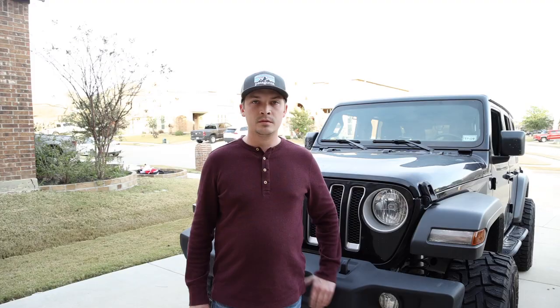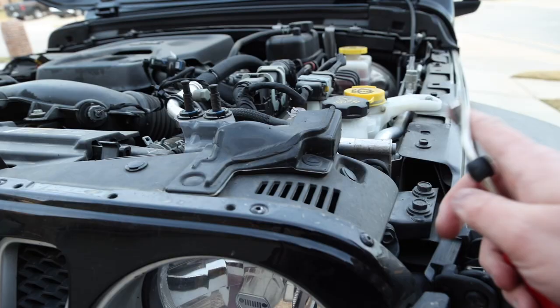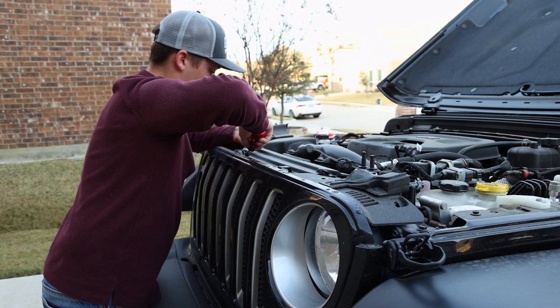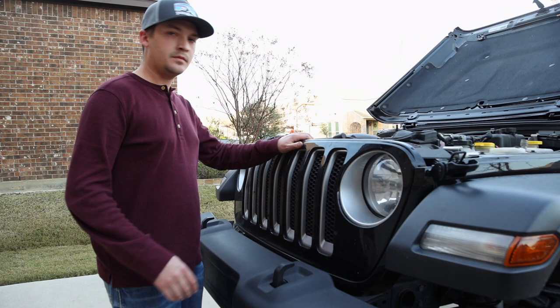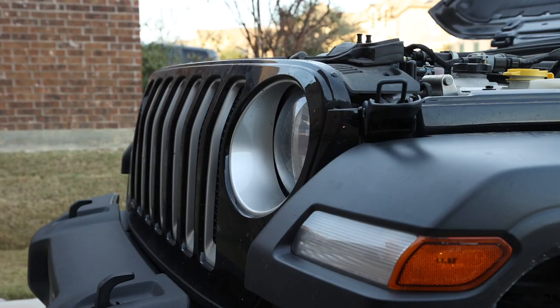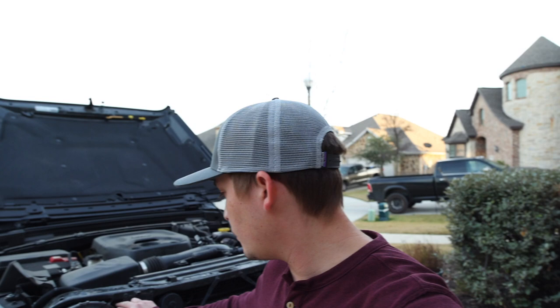First things first, we're gonna start by popping the hood. You're just gonna start over here, pop this one, this one. Now that the clips are out, you just give it a little pull and the grille should come right out.